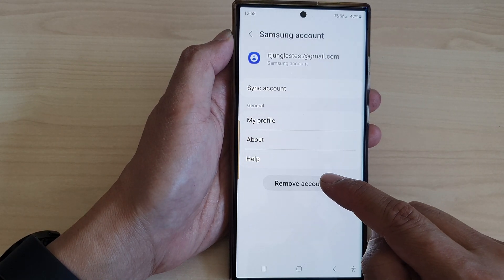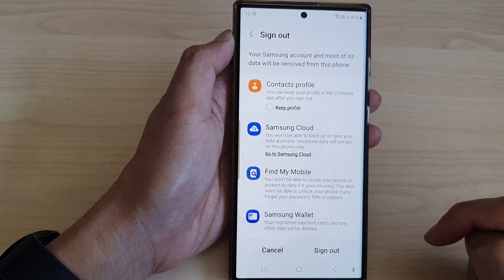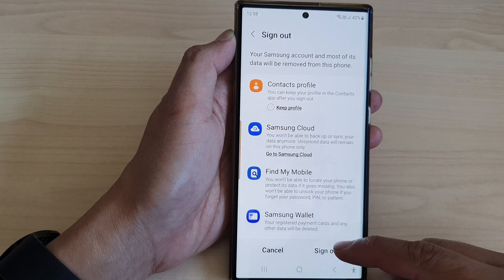Next, tap on Remove Account. Then tap on Remove Account again to confirm, and then tap on Sign Out.